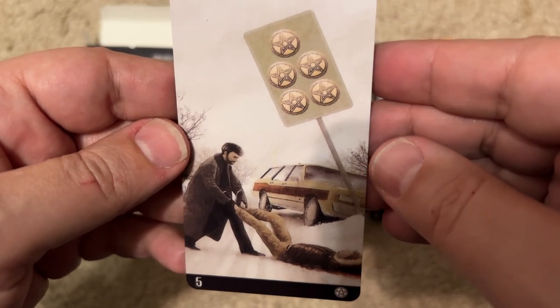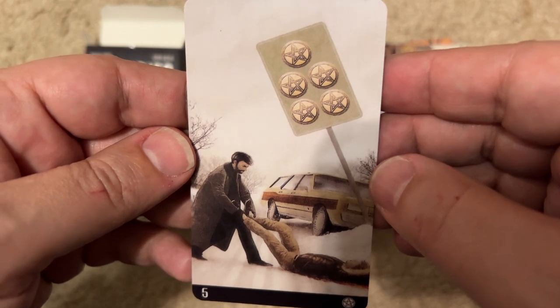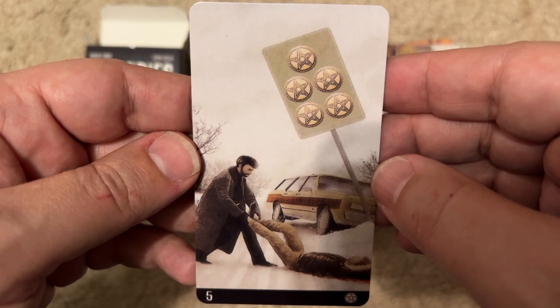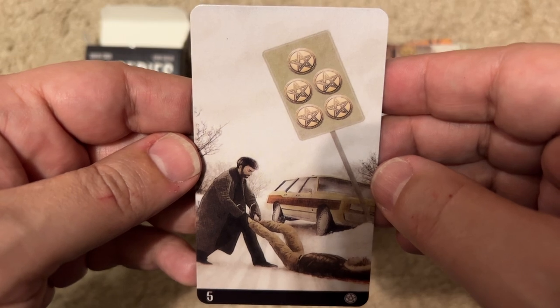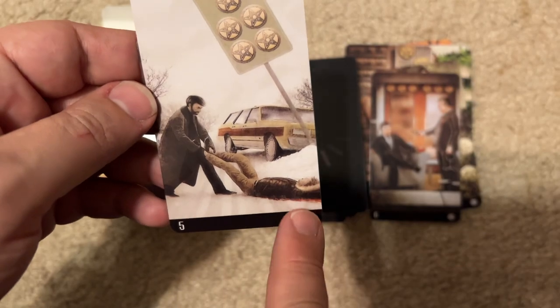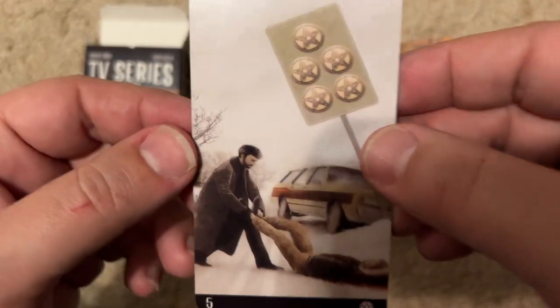The next card — is this Fargo? I know Fargo was a TV show and it looks like something you would see in Fargo. It's a very specific scene: the station wagon crashed into a sign, and a man wearing a fur hat dragging another bloody man. I'm thinking some kind of Fargo, maybe the limited series.